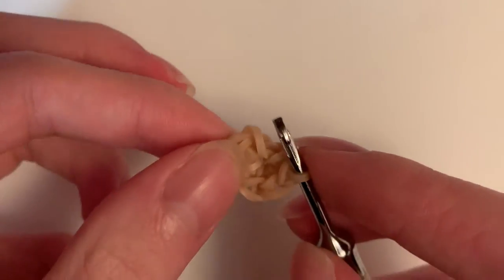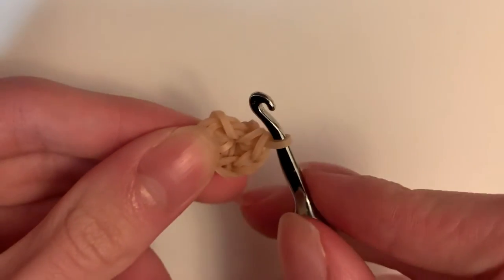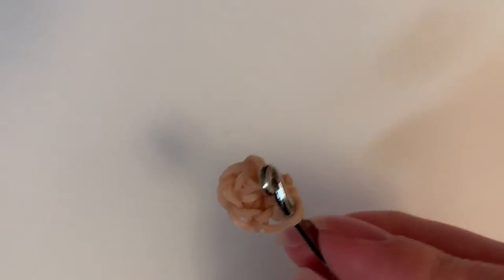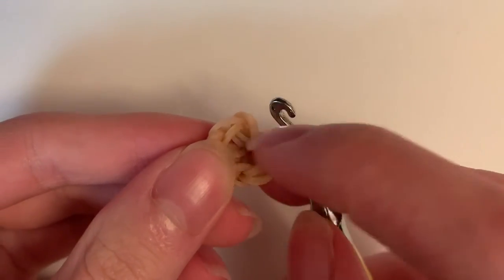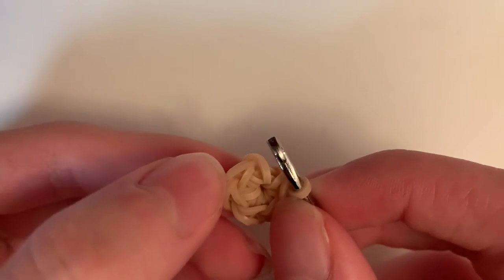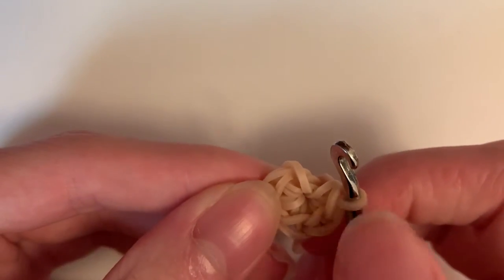So it pretty much looks like this now. This band is still on your hook. I should have six stitches, so I'm going to count. This looks like a stitch but it's actually just the band, not a stitch — so skip that. Count: one, two, three, four, five, six. Okay.